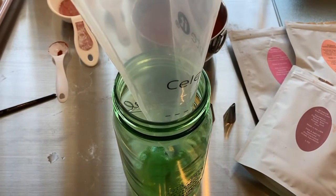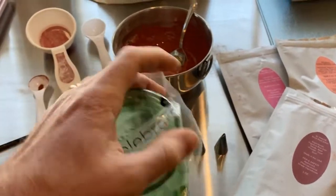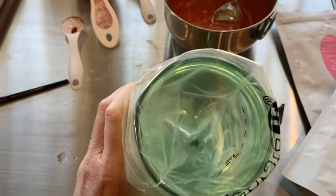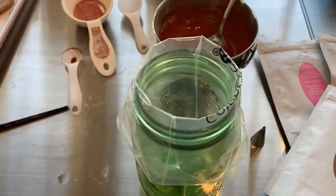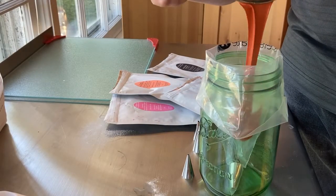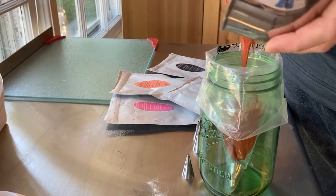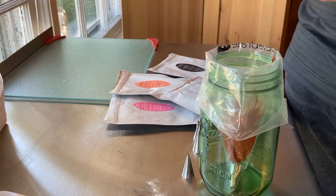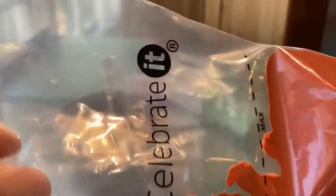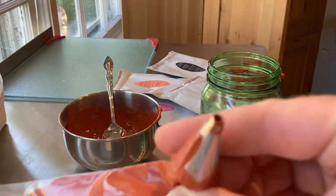I'm going to use a mason jar today — you're more than welcome to use a coffee mug or a glass at home to line it. Put the edges around, and that way we're ready to pour it in. Our frosting is all filled. Usually there's a guide or a line on the bag for a maximum. Then just cut a tip at the end and we are all set to frost.